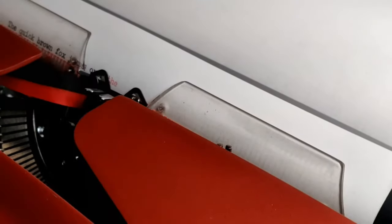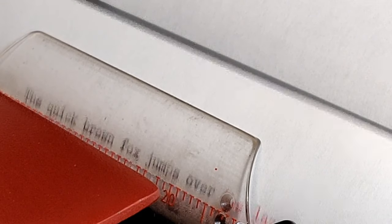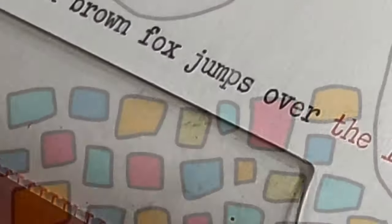The Quick Brown Fox jumps over the Lazy Dog. It's where we all begin. Welcome to Lazy Dog Typewriters.